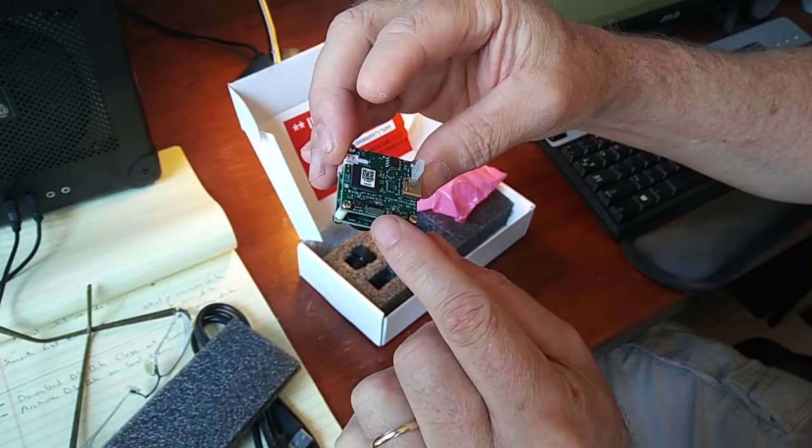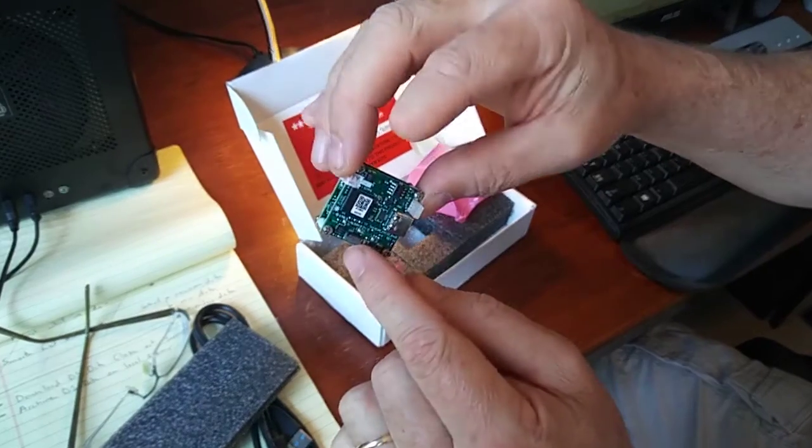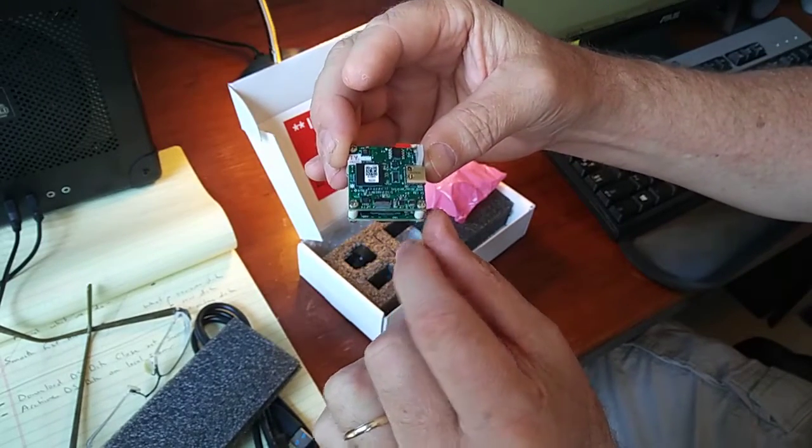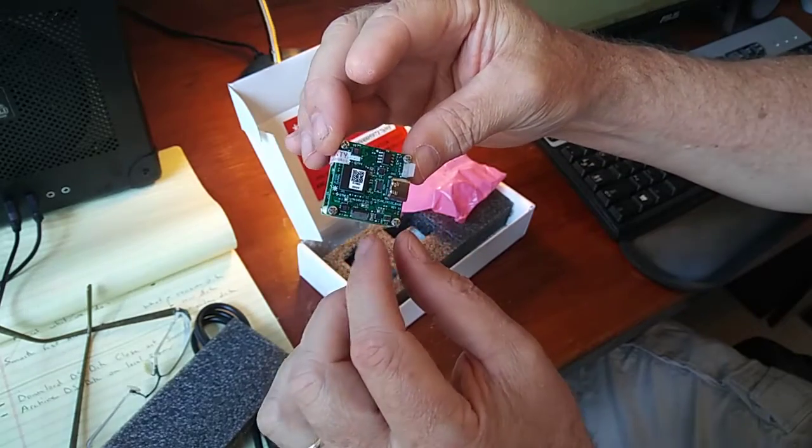There's a little cable connector on it as well. I'm going to have to read the manual on that — it might work with a Raspberry Pi or an ESP32 or something like that.